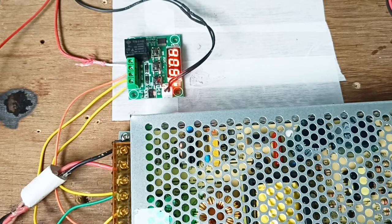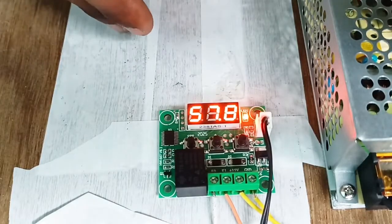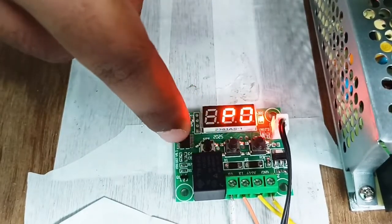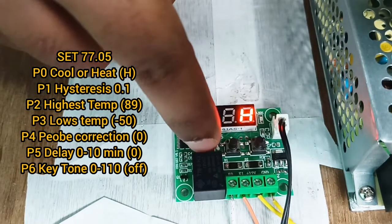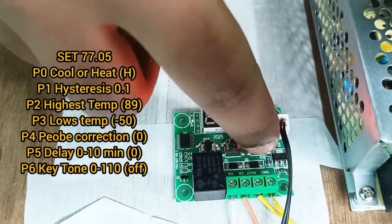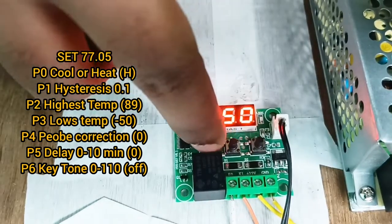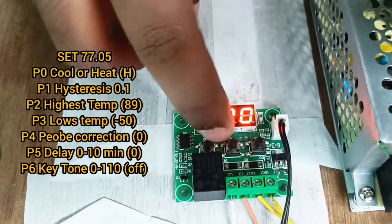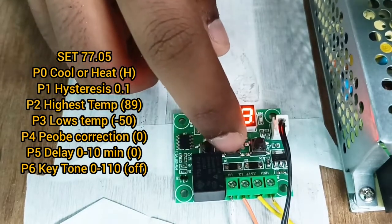It's time to make some filament for free and enjoy as a 3D printing enthusiast. Now a few settings need to be done in order to start producing filament. First, press and hold the set button — you'll see P0, then P1. Select the hot mode, then P1 should be 0.1 (it was at 2.0, so change it). All values are in the description. Then P3 should be minus 50, which is the lowest temperature setting.